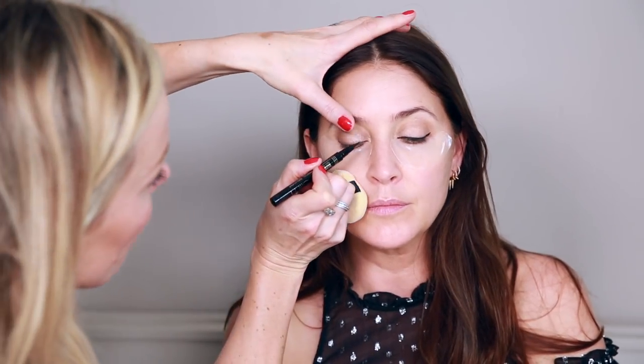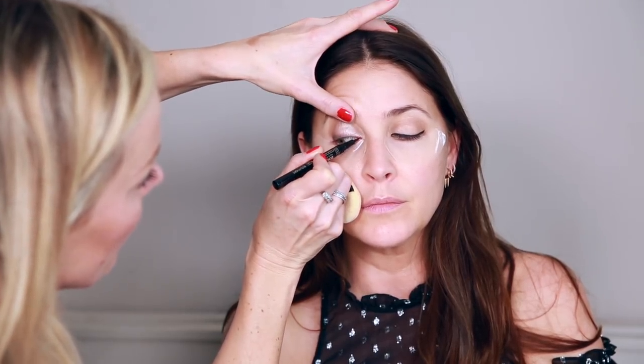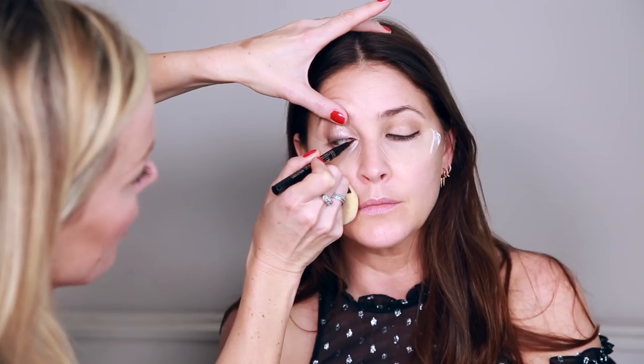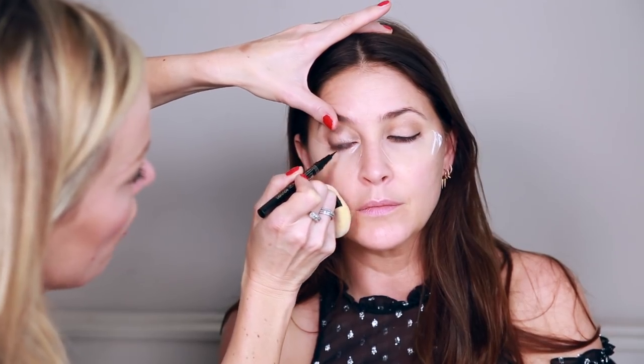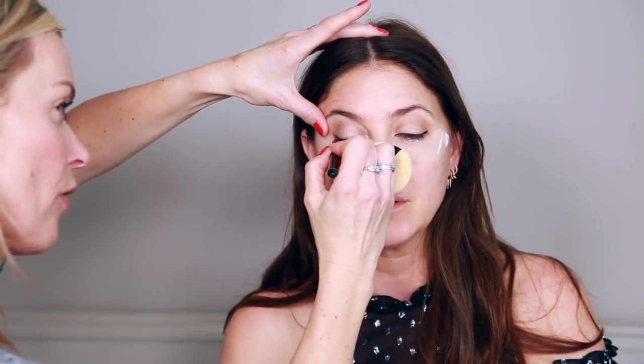Start with the liner nice and fine — you can accentuate further with mascara. Lift Lisa's eye slightly, and you almost want to paint the skin underneath the lash roots so when it drops the line is even finer. Start finer and then build it up, because with a liquid liner it's so easy to make the line too thick, especially if you've got small eyelids. Make it super skinny and build it out gradually.